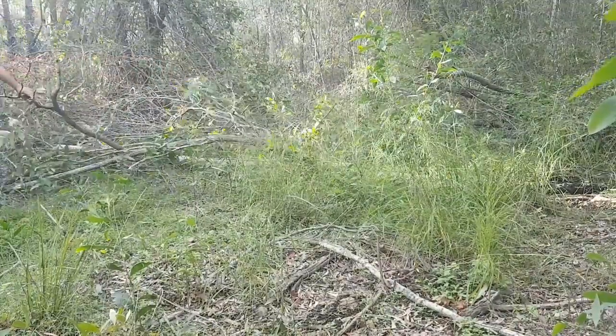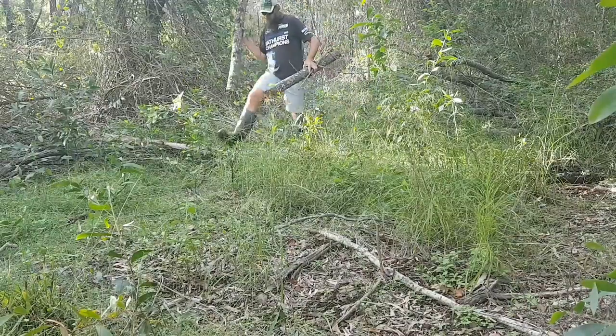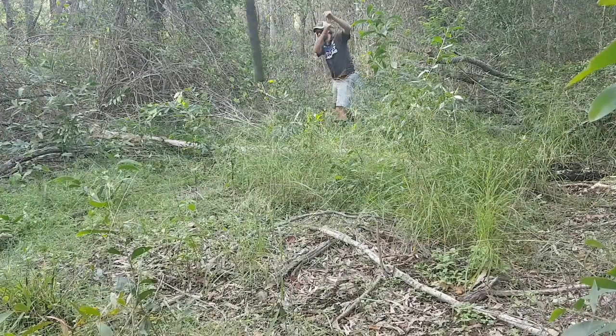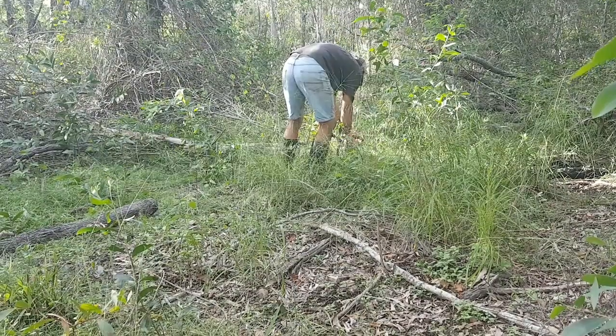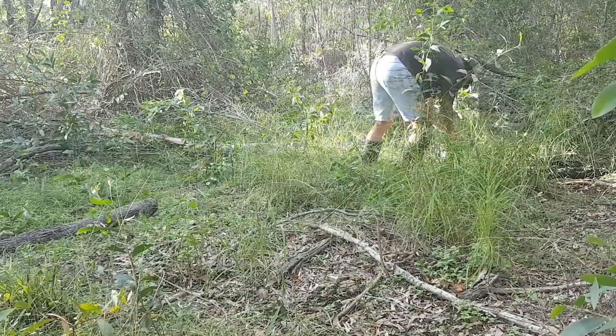We've cleared a path through the scrub where we'll run the electric fence for the pigs. Most people keep their pigs in with two electric wires and seem happy with that, but I'm not convinced that ours are scared of the wires yet, so I'm going to run three wires for the time being. It'll probably be another week or two before we move them in — I'd like them to be big enough that they won't be an easy target if we get any stray dogs through.